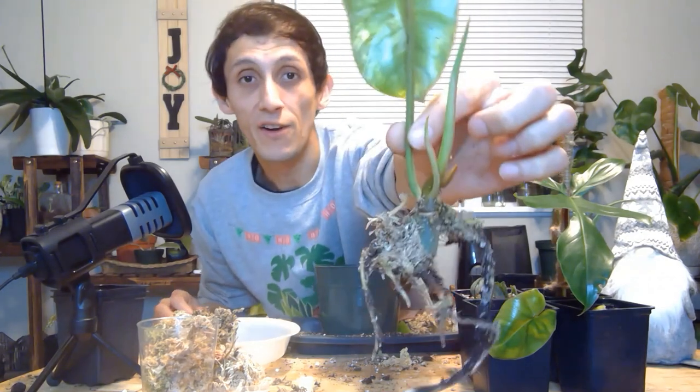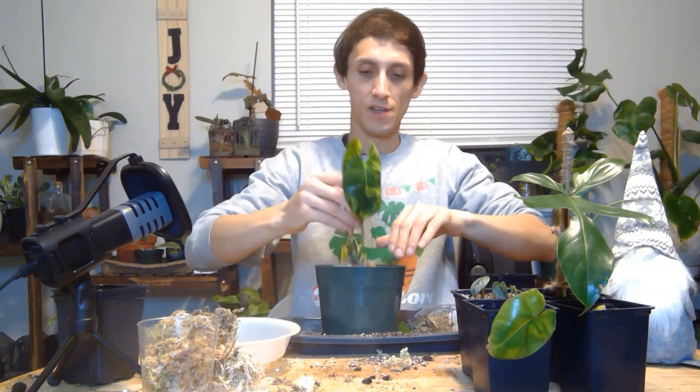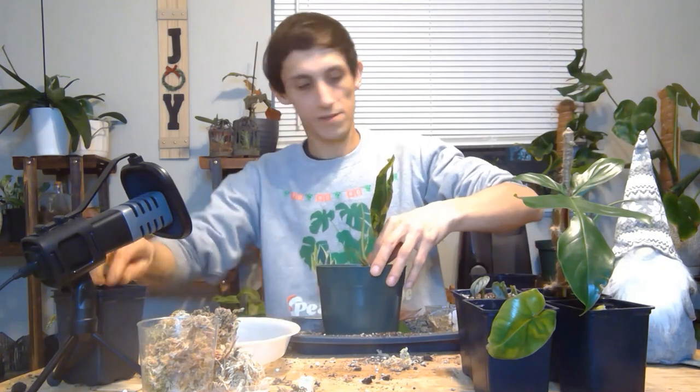You don't have to take off all the sphagnum moss — this is how it looks, and it'll be okay. We'll just place my little fellow right over here and get some more soil on the roots.